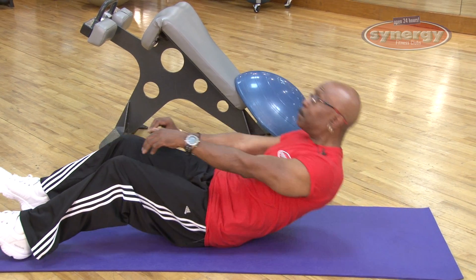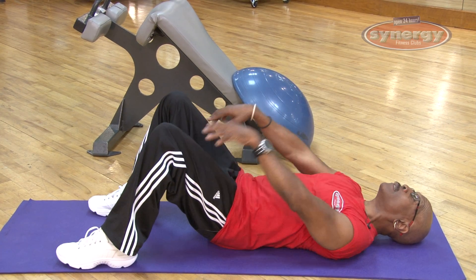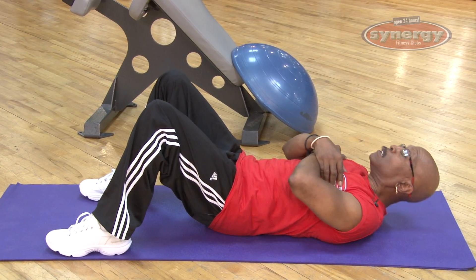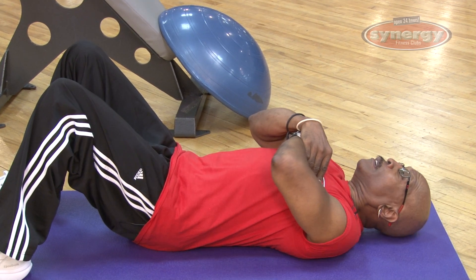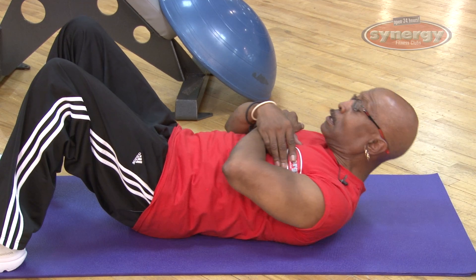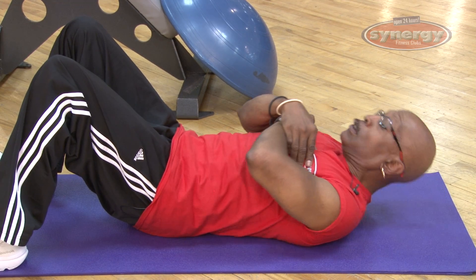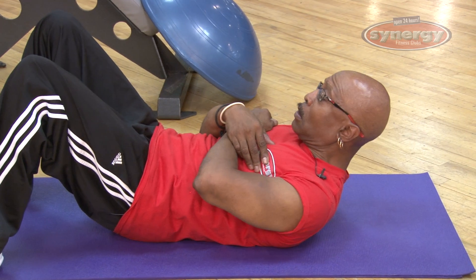Starting with the standard basic crunch: lay back with your legs bent, put your hands over your chest, lean forward from your shoulders and crunch, contracting the muscle as you lean forward. Remember to lean with your shoulders, not with your head or neck — otherwise you'll eventually feel a pull and your neck will start hurting.